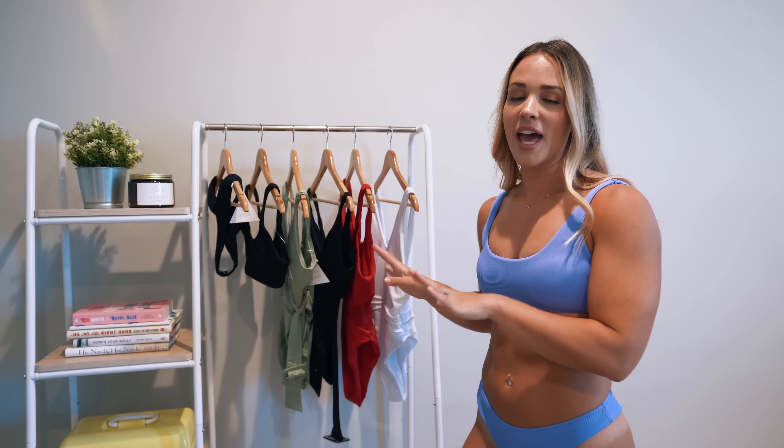Welcome to my first ever swimsuit try-on. I'm going to try on all of the new Buffbunny swimsuits that they're launching. I don't know when they're launching, but if I know by the time this video posts, I'll put it right here. There are like five different styles, so I have them all hanging and I'm going to try them all on and talk about them. I just want to preface this by saying this is not for children — these swimsuits are very, very cheeky.